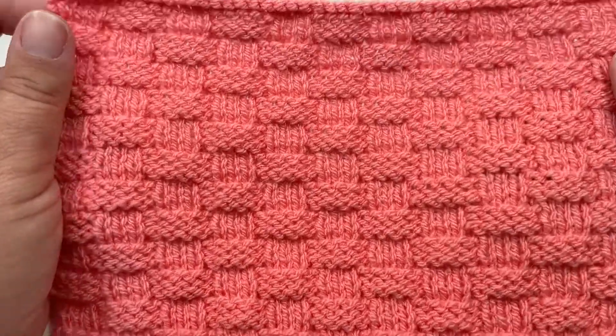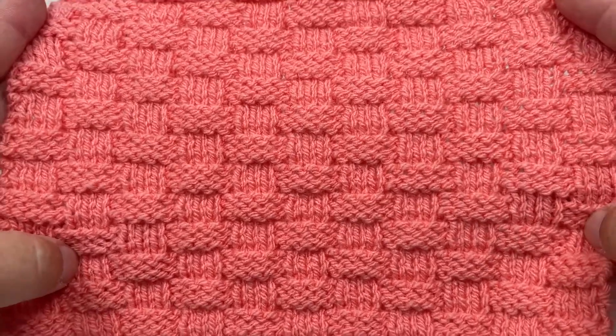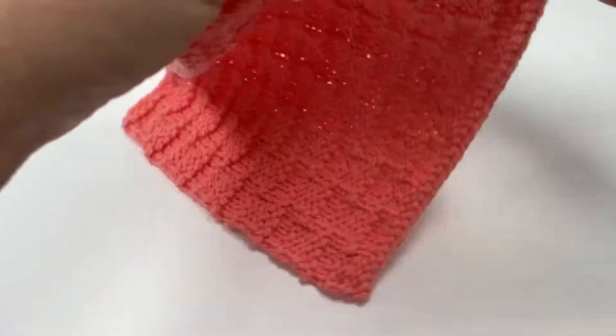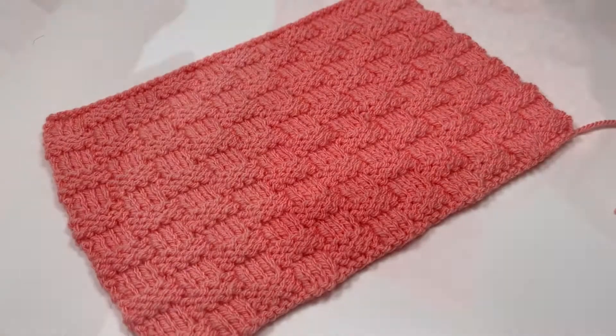It does have a definite right and wrong side. What we are looking at here is the right side — that's the classic basket weave that we are aiming for — and then if we flip it over we can see that it does have a wrong side. That wrong side isn't ugly, it just doesn't look anything like the front side. So without further ado, grab some yarn, grab some needles and let's get knitting.